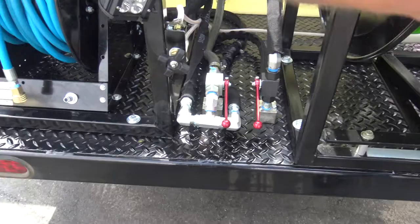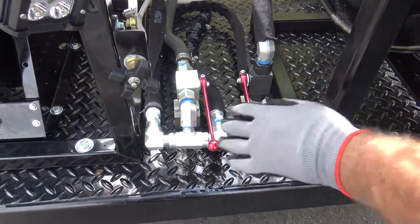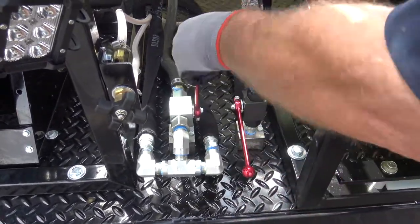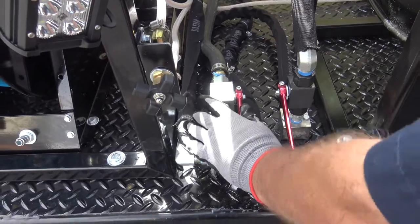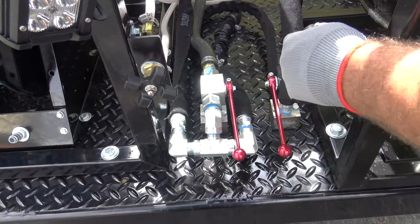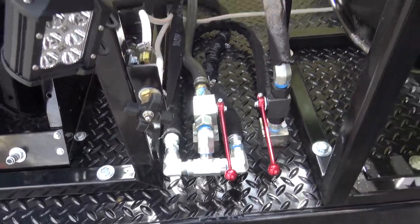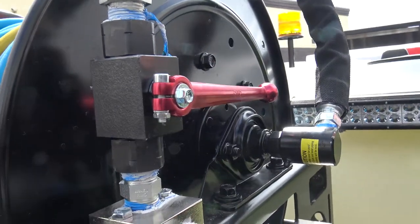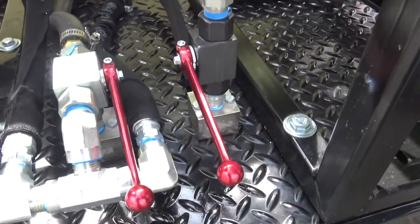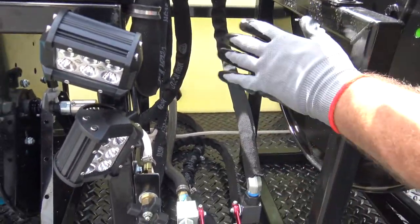We've got all our different lights here, and this is our valve system. We've got it set really easy — you have your easy start valve, and you want to have that in the open position running with the flow of the pipe. That's always open when you start it. These others are all turned off. So when you fire it up, it's just going to flow back and return into the tank. Then when you're ready to run it, you'll flip that up.